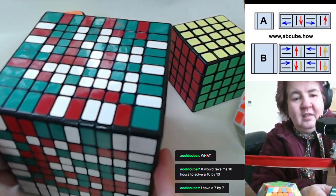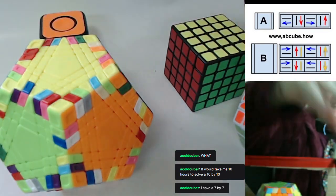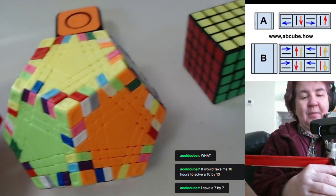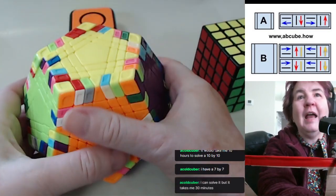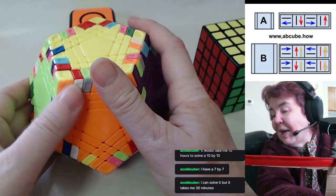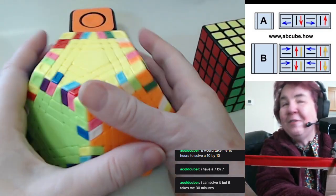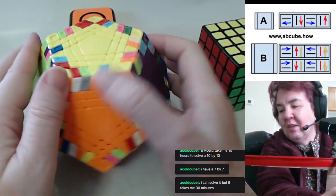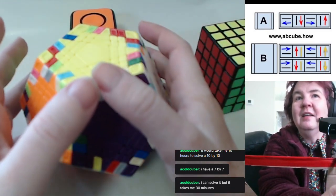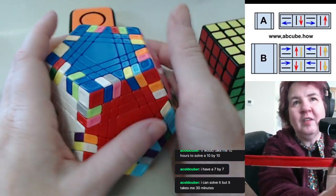I have to hide the 10 by 10 from myself, because if I see it I'll scramble it, and once scrambled it takes forever to solve. I can solve it, but it takes about 30 minutes. My favorite is probably the seven by seven — it's just enough challenge without being so massive I get bored. I'll scramble and solve my seven by seven all the time.